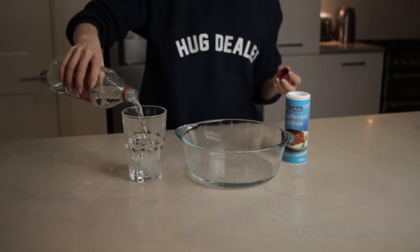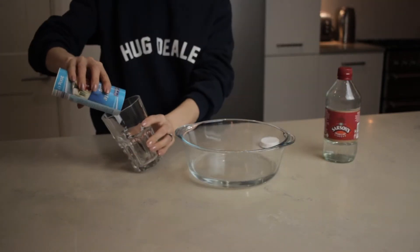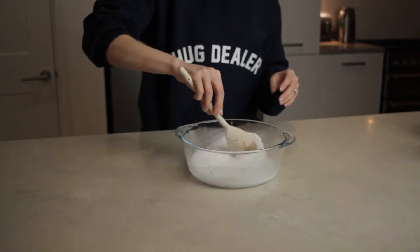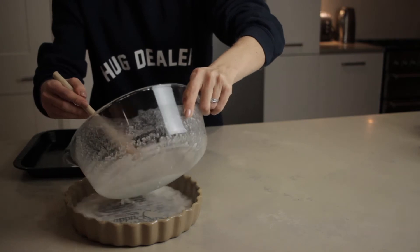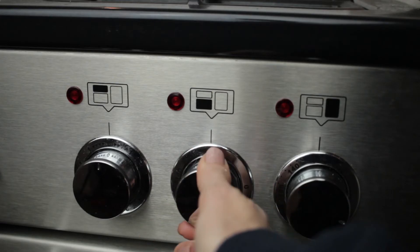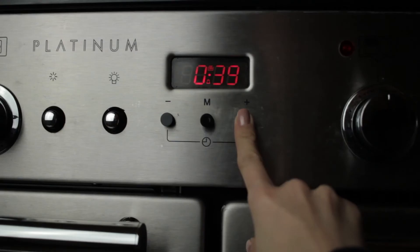I used one part water to one part distilled vinegar and one part bicarbonate of soda. Mix it all together and watch it fizz up, pour some of the mixture into the bottom of your oven and the rest into an oven proof dish on the middle rack. Set your temperature to 100 degrees and leave for 45 minutes.